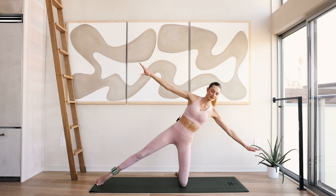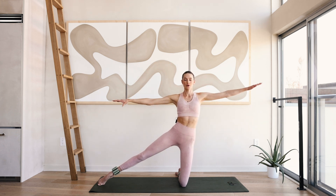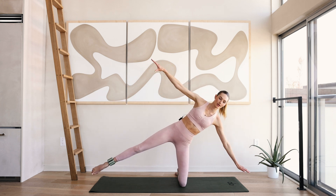Doing this eight more times. Really squeeze those glutes here, squeeze that inner glute, really squeeze those abdominals. Keep breathing and really engage all those muscles right here.